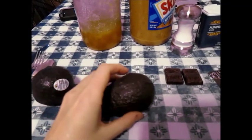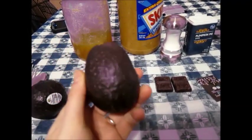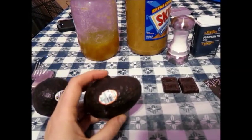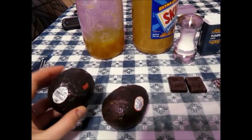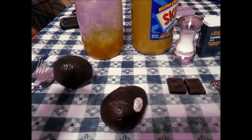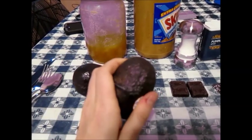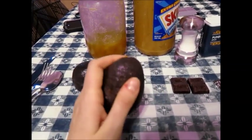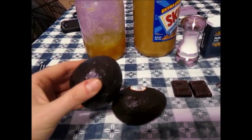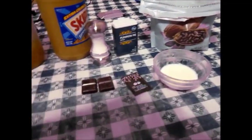Welcome to episode two of Ugly Food. This is actually a quite nice-looking avocado. Today I'm going to make avocado pudding. I got two because they both feel good, but you never know if they're too soft. I think we're going to gamble on this one and leave this one for later.